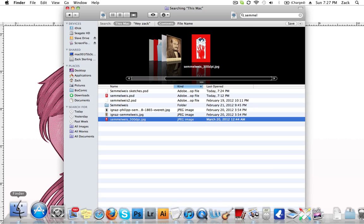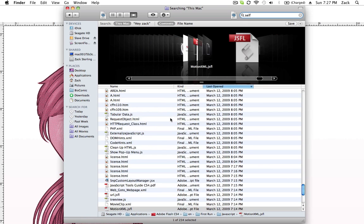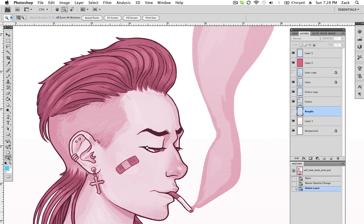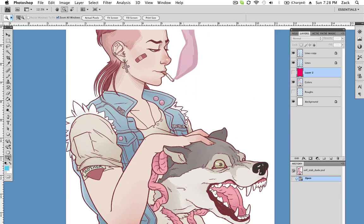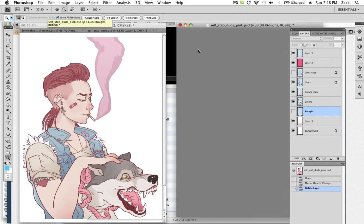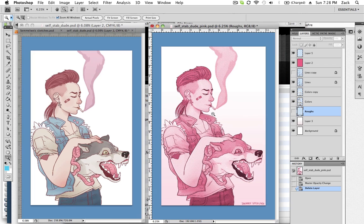Let me pull up my other one — it's another comic project I'm working on for someone. I'm pretty sure I call it 'Self Stab Dude.' Let's see if my original has the colors in it — I think it does — and we can compare, for the sake of this video. Here I made an overlay layer; this is kind of originally what I was working with, and as you can see, I just wasn't liking where it was going. I felt like everything was kind of competing with each other. Comparatively speaking, I just liked the look of it more when it had this uniform monochromatic color scheme.